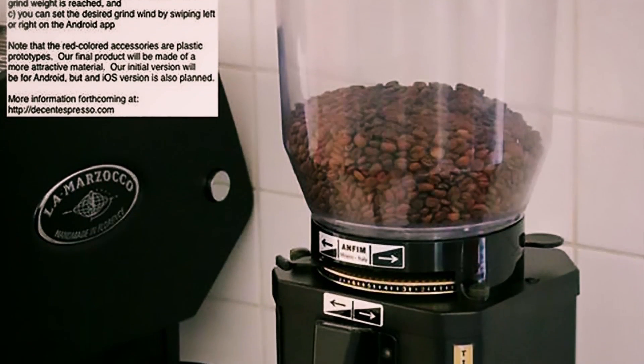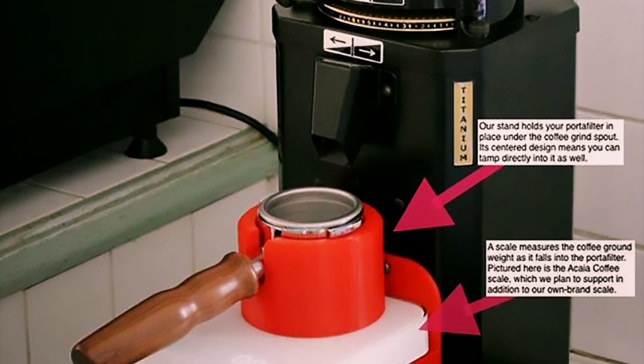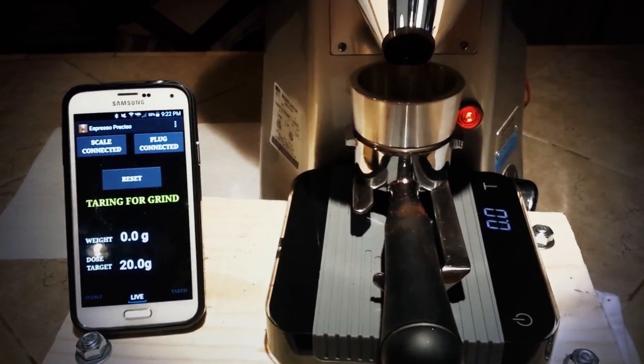In June 2015, I posted a photograph with annotations showing the various parts of this idea I had. It turns out that two days after I posted my Facebook image, Geraldo posted a video of Espresso Preciso, which was the same exact idea.